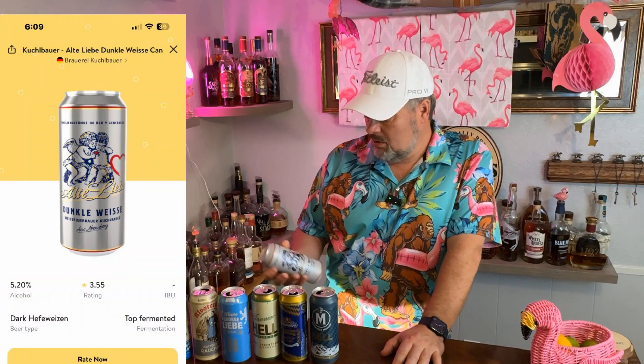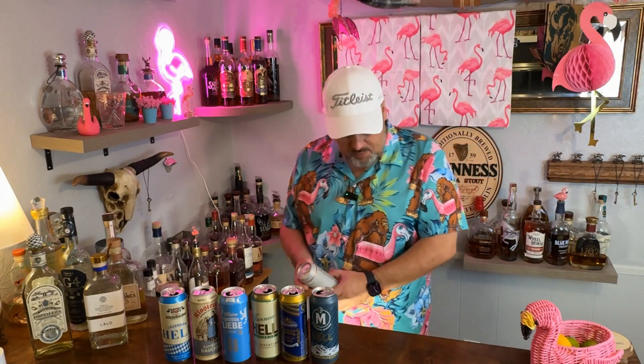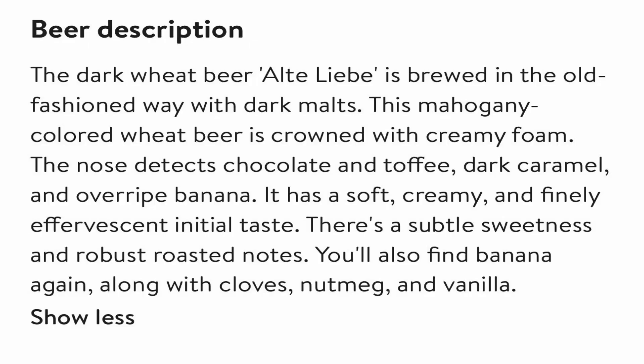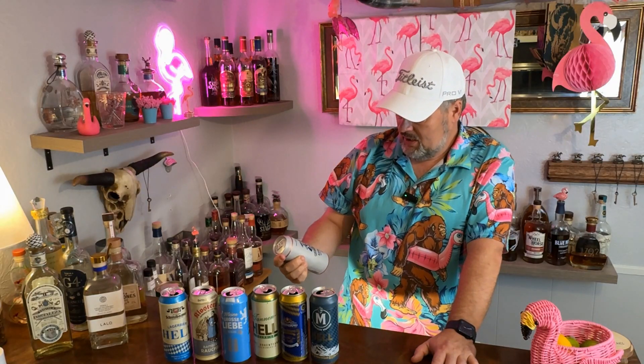This is called Alt Liebe, which should mean 'afterlife' — maybe. I speak a little bit of German, just enough to be dangerous. Anyway, looks like 5.2% alcohol. Kind of a pretty can with some cherubs or Cupid or whatever you want to call them on it, and it says it's a Dunkle twice.